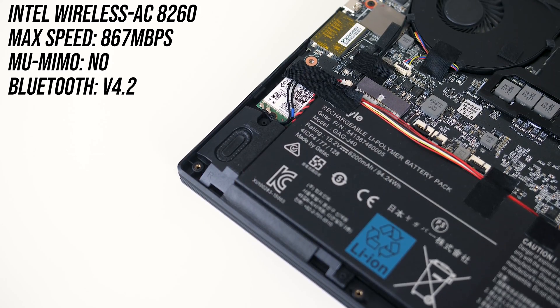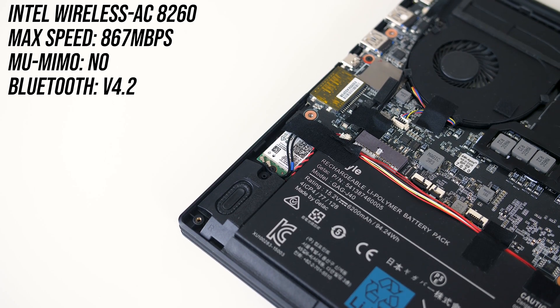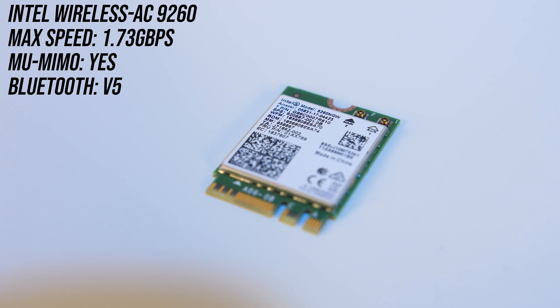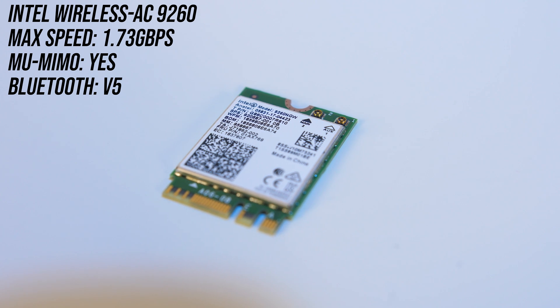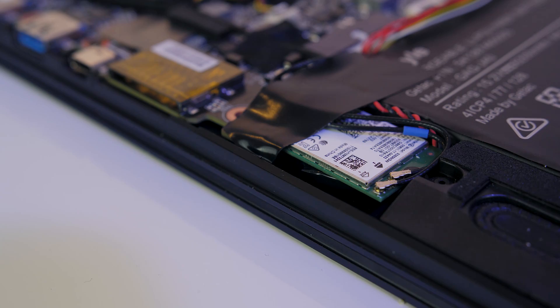The Aero 15X comes with an Intel Wireless AC 8260 card, which has a max speed of 867 megabits per second. I've picked up a newer 9260 card for just $15 which doubles this max speed to 1.73 gigabits per second, and it achieves this with multi-user MIMO, which will of course depend on the wireless access point we're connecting to and what it supports.